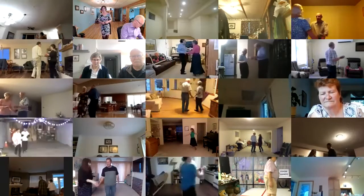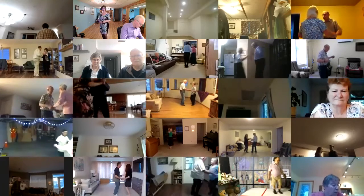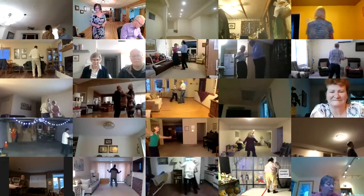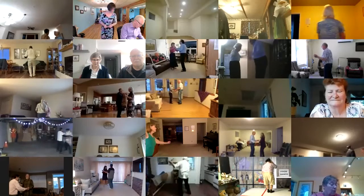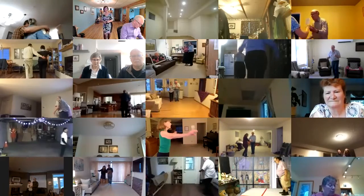Solo turn in six to closed wall, butterfly, waltz away and together. Canter twice, balance left, roll the lady to skater's line, back up waltz, back draw touch. Forward waltz, pick up.